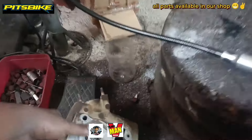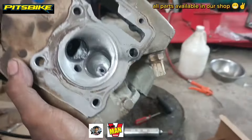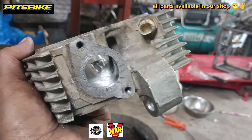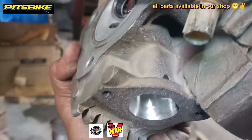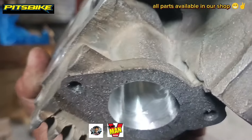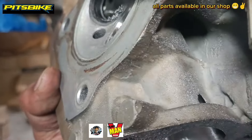Ito na yung head — ina-assemble ko na, hopefully enough na. Ito naman yung port, tinatrabaho ko pa. Sumobra ako dito sa porting, mga do! Hindi ko na-check na medyo manipis pala siya — diyan, banda, diyan!